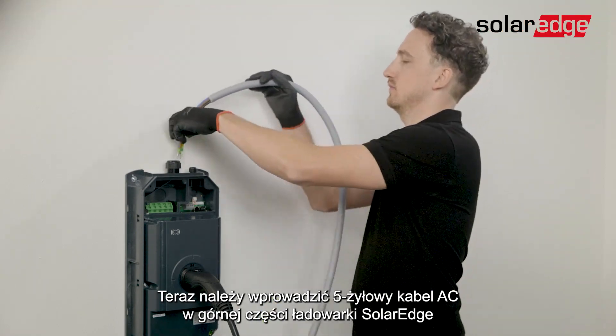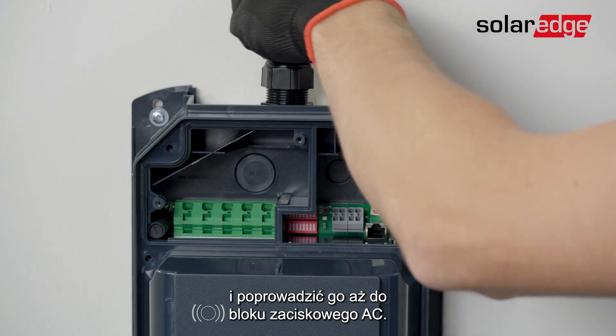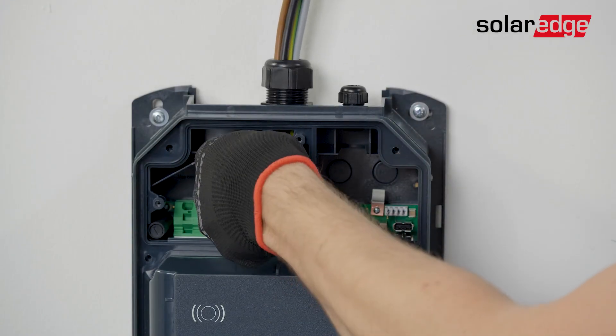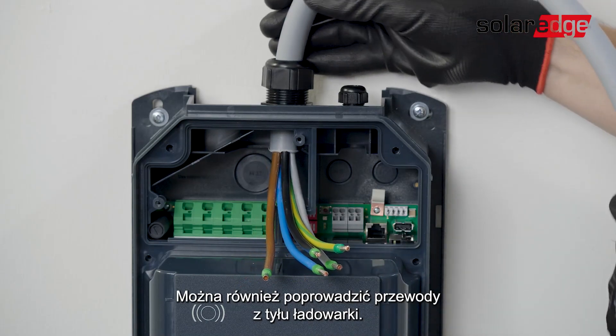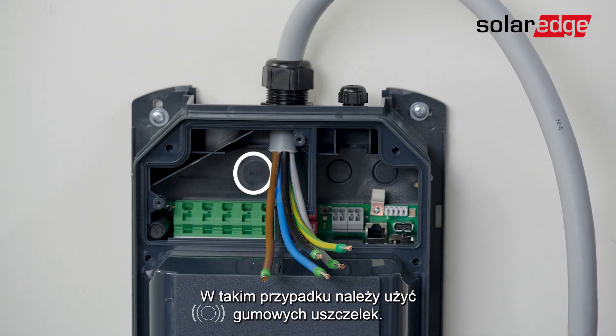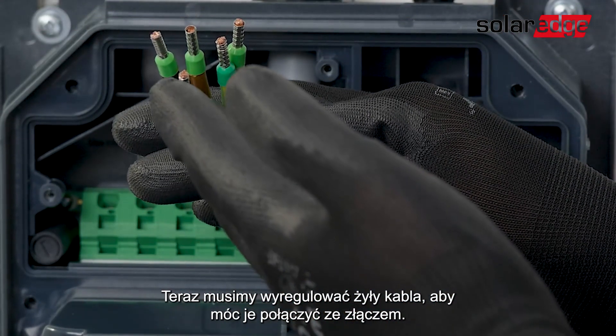Now you need to insert the AC cable through the top of the Solerad EV charger and pass them through until they reach the AC terminal block. Alternatively, you can pass the cable from the back of the EV charger, in which case you will need to use the rubber sealings. Now we need to adjust the wires so that they can reach the connector.